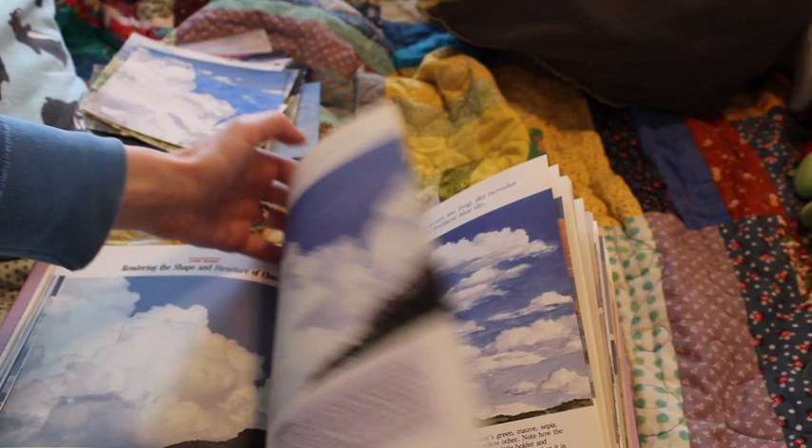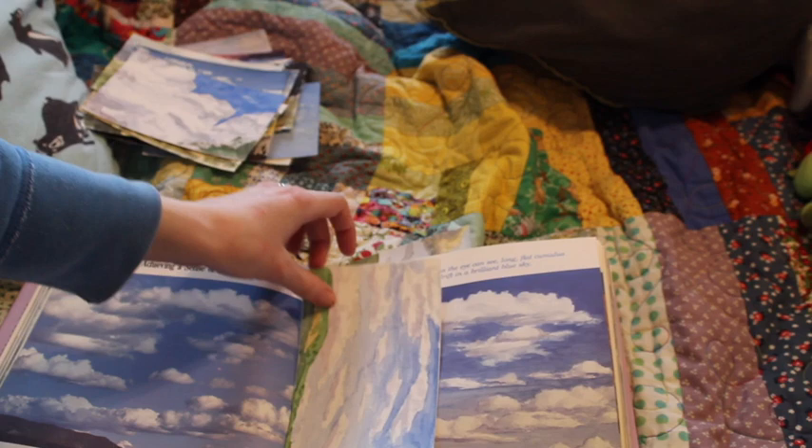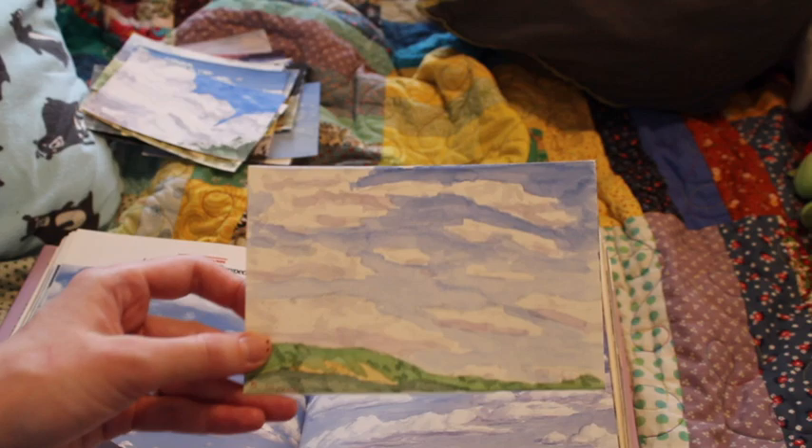There were a lot of techniques in here I wasn't comfortable with — wet-on-wet I'm still not comfortable with. There were also techniques like pulling stuff off with an eraser that were new to me. Tinting the paper beforehand was also new, and you'll see a bit of that in a second.